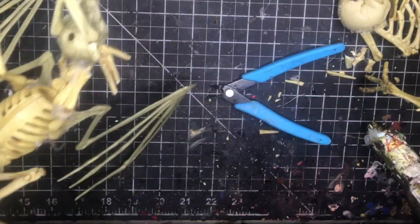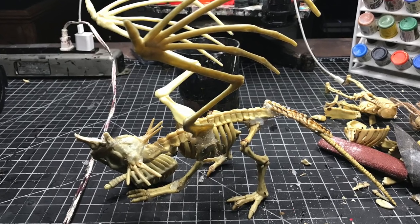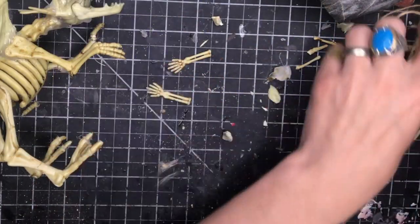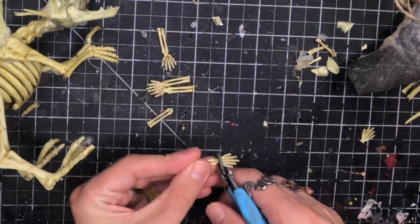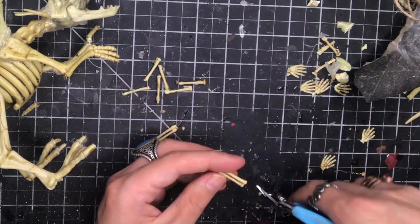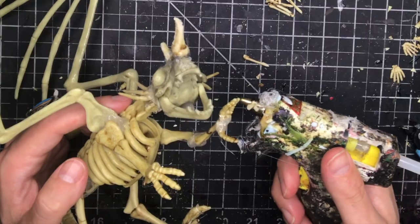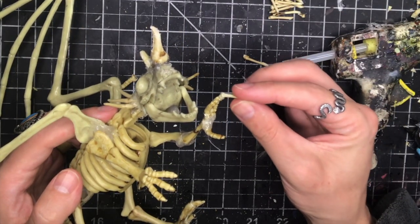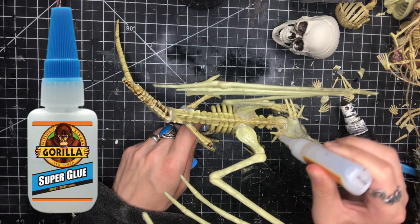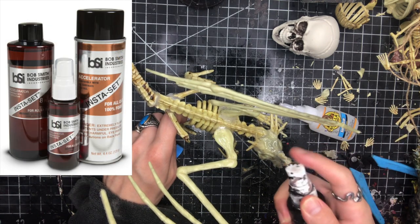I've decided I want to reposition the hand so I cut it off then I glue it back on in the position that I want — it's a little more open and looks a bit more like he's trying to grab people. Using some of the skeletons I used in my bone golem video I'm going to make some cool fingers. The first thing to do is chop off the arms, then cut off all the hands, then split the remaining two bones in half. I use my cutters to sharpen one end of each of the bones like a sharpened nail, then I glue each of those onto the finger making some cool little hand positions. I like to use super glue to reinforce all of my hot glue joints to make sure they don't break unexpectedly, and I use insta set to make sure the super glue sets up very quickly.